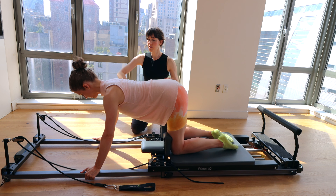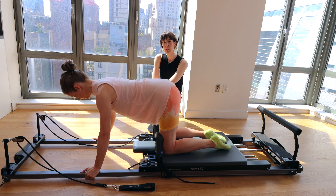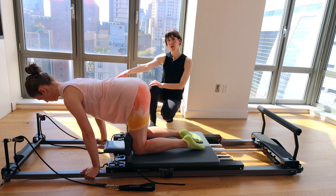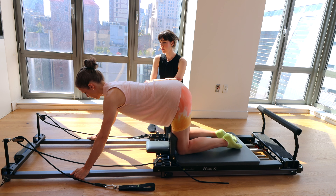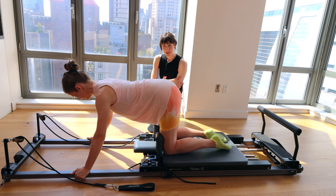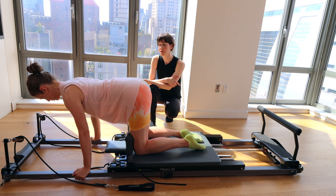What you see Rebecca is not doing is she's not scooting the knees forward under her — everything is being fired from the core and the upper body. Inhale when you bring the carriage back, exhale to bring it forward. If your shoulders are going way over your hands, walk your hands a little bit further out on the frame.